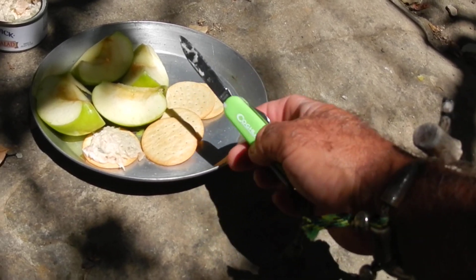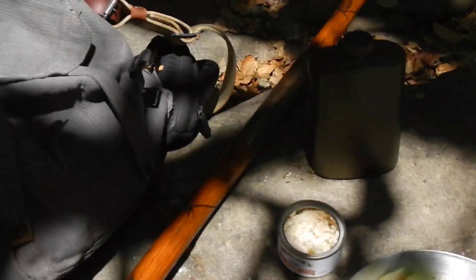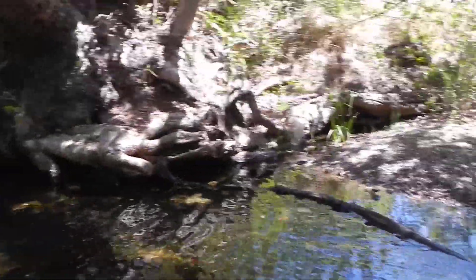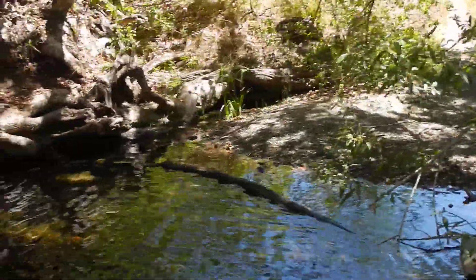So just a quick report — end of 30-day testing with a little Coughlin's camp utility knife. Get outdoors and have some fun this summer. Enjoy yourselves and we'll talk to you later. Bye bye.